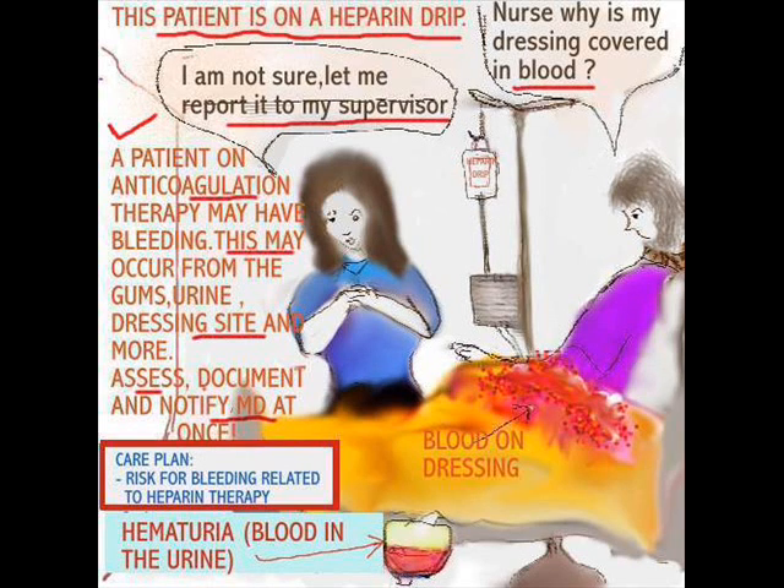And if bleeding should occur, we know about documentation and notifying the doctor. Sometimes they may select to check the PTT to make sure that it's within range, to see if that patient is to be continued on heparin. So I hope if you have a patient on heparin or any other anticoagulant, you pay attention to small details that might be quite big in the end.